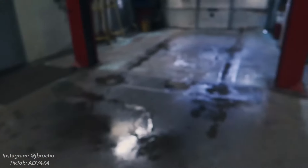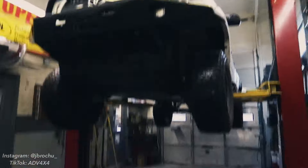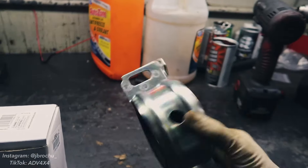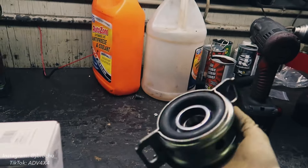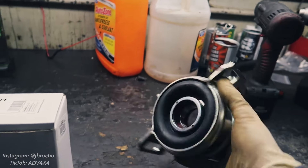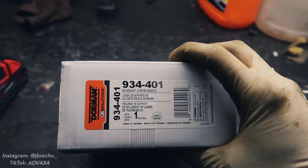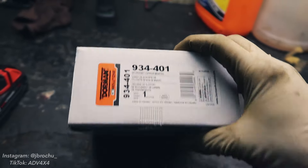What's up guys, it's a beautiful rainy day — getting dripped on by the truck — but we're going to be covering how to replace a common failure part on a second gen Tacoma, which is the carrier bearing for the rear drive shaft. There's your Dorman part number right there, and let's get right into it.